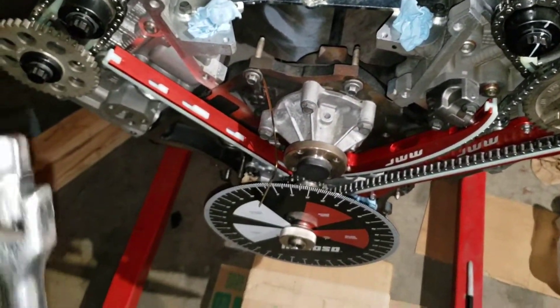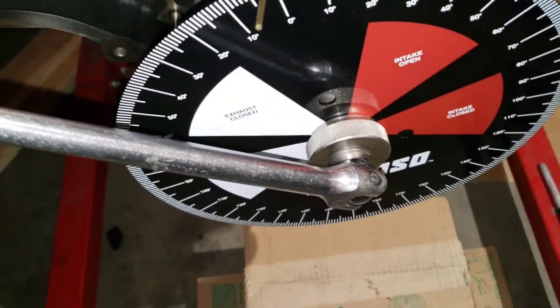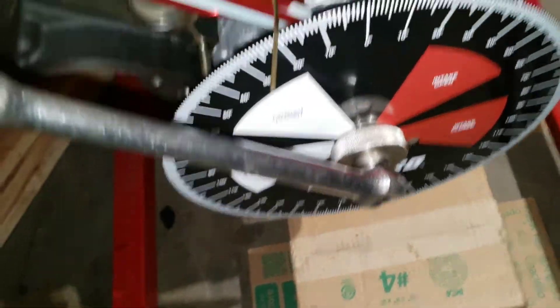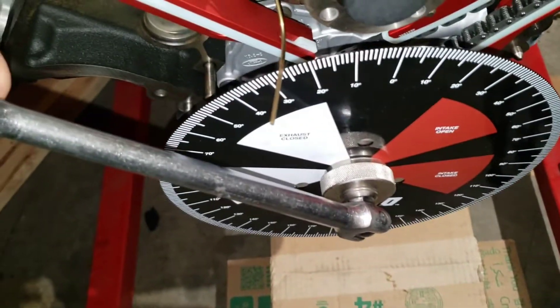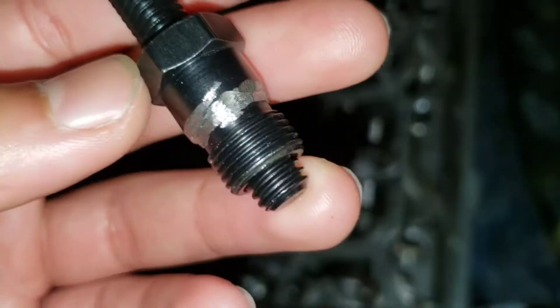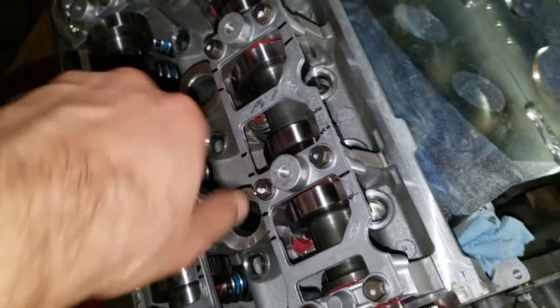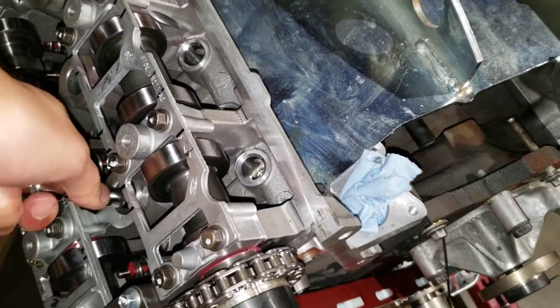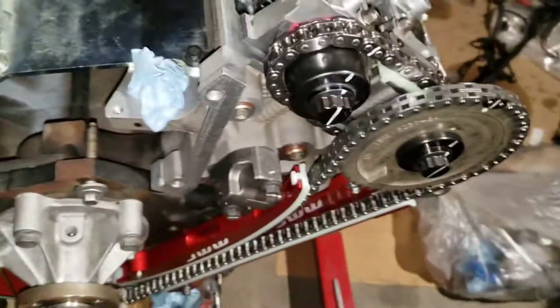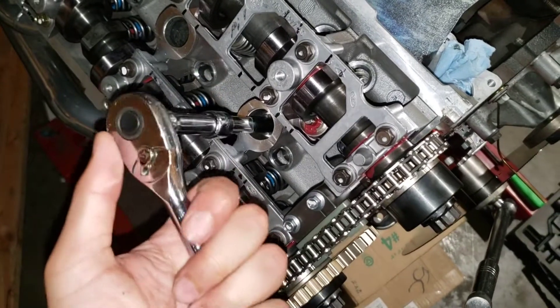Before you put the piston stop on, we're going to go clockwise on the crank — so I'm going to go to approximately 25 to 30 degrees and then put the piston stop in. I had to grind the bevel to get it to fit into the four-valve cylinder head. Using a 5/8 socket — make sure you get the piston stop just a little tight because you don't want to rip the threads out.